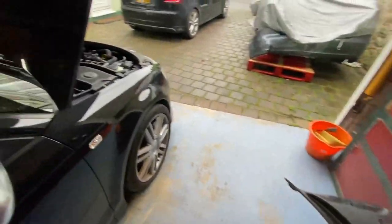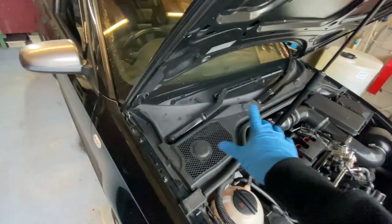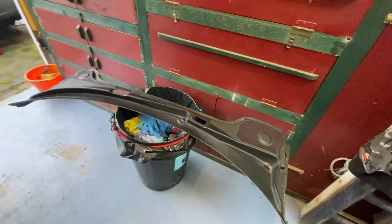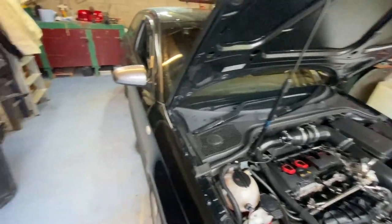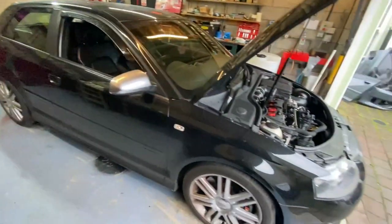Welcome to a new video. This is another spraying video, just touching up little bits on the S3. The scuttle panel with the wipers is super faded and just needs a bit of love. Luckily we have the old S3's scuttle panel here, so I'm going to wipe it all down, give it a good clean, give it a nice bit of paint, and then swap it straight over. Hopefully it'll look ten times better.